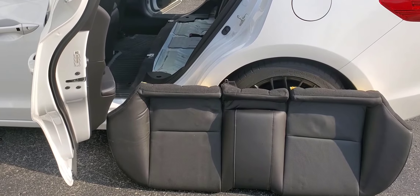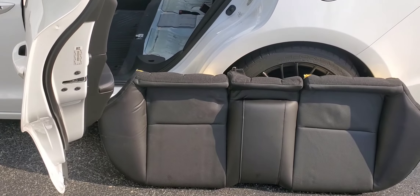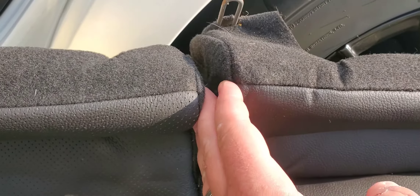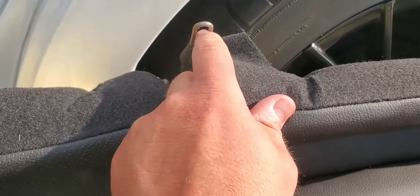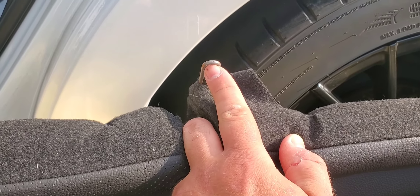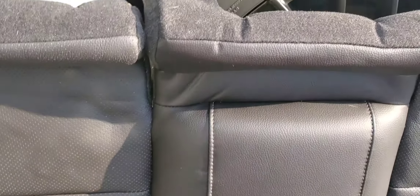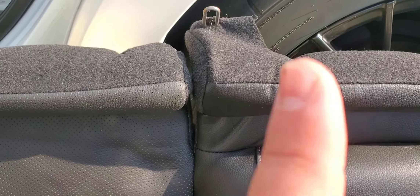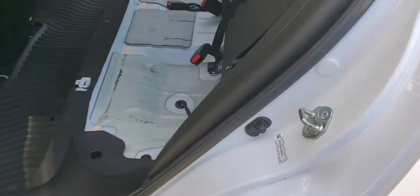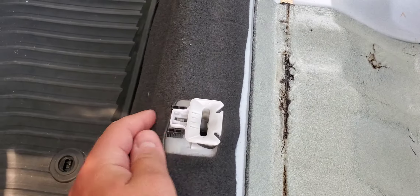I wanted to show you guys a quick removal guide on taking out the rear seat — this is the bench portion. I already removed it, but if you pull this cushion off to the side you'll see this hook, and in this hook there will be a 10 millimeter screw that's holding the whole seat down.